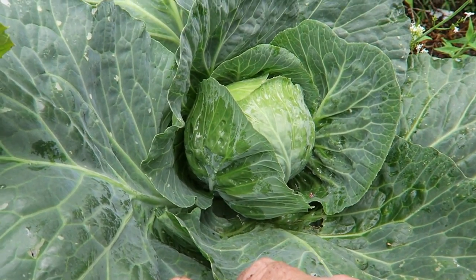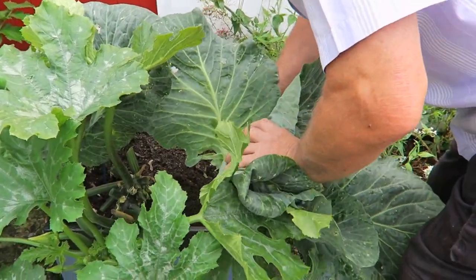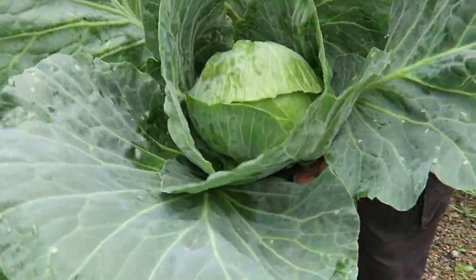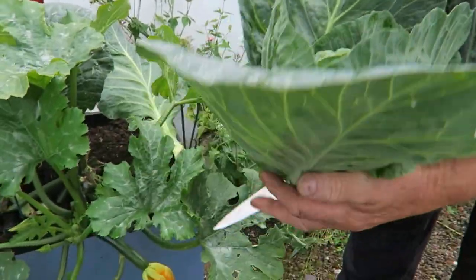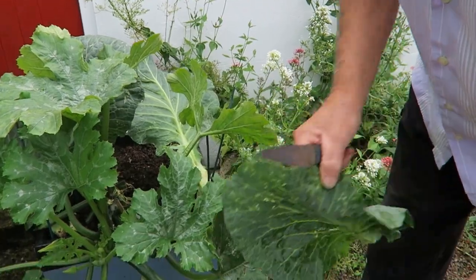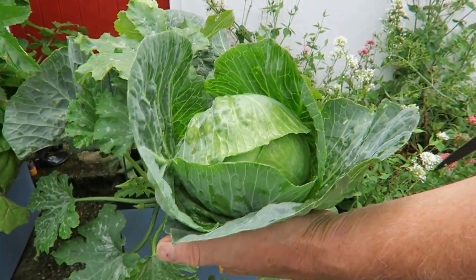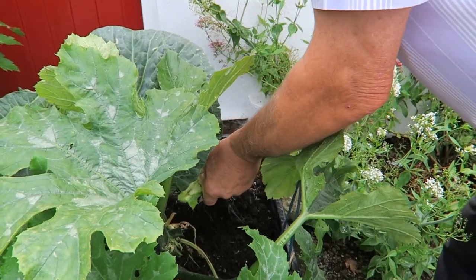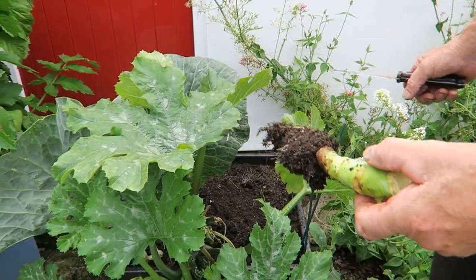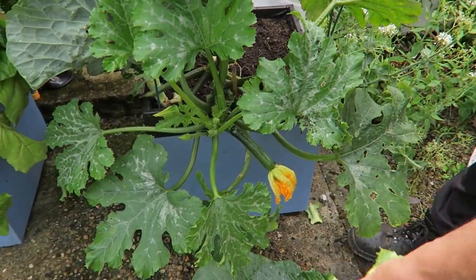There's the cabbage - that's the one we're going to cut. There you are, that's a nice cabbage. We'll take some of these leaves off to make it more presentable. That from the box is not a bad bit of produce. Obviously the courgette will get more room now - no disease or anything on it, lovely and clean.